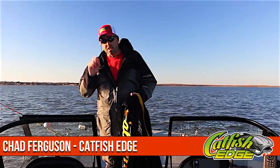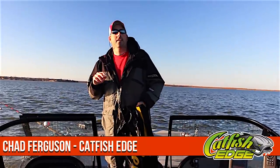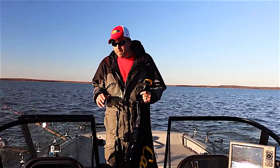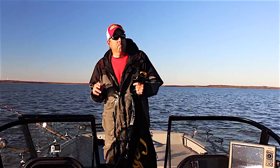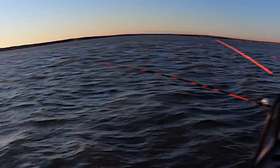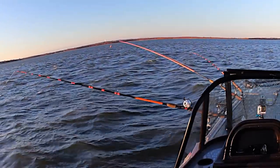Welcome back everybody, Chad Ferguson, catfishedge.com, and this is Drift Socks 101. Drift fishing is a very popular way to fish for catfish. Drift fishing in its most basic form is just going along, letting the wind blow you, dragging baits across the bottom.